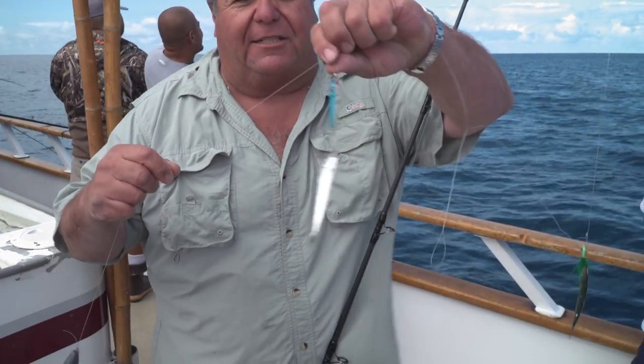Hey guys, I want to share a rig that I'm using right now. We're shallow water rock fishing, about 160 to 200 feet of water, aboard the Eclipse at San Clemente Island. I have an 8-ounce sinker on the bottom, a 3-quarter ounce Magic Metal Jig, and I put a single hook on it with the sardine.